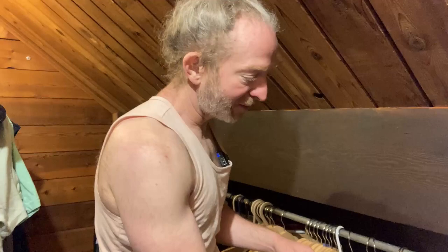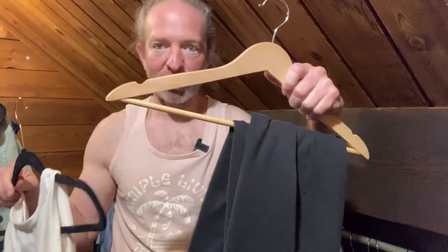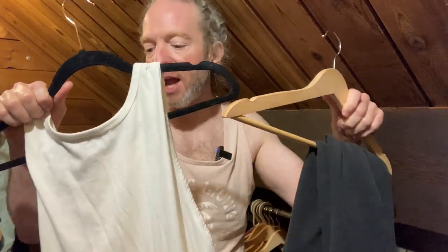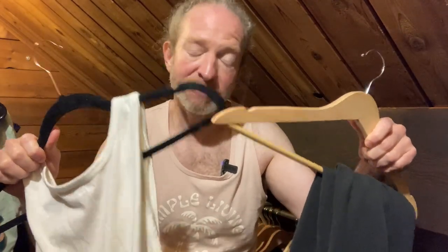I would say get both — I got both because I think both are great. I'm happy with my purchase and if you're looking for clothes hangers you can't go wrong with either. So again, we've got the Amazon Basics wooden clothes hangers versus the Amazon Basics velvet clothes hangers — both of them are awesome.